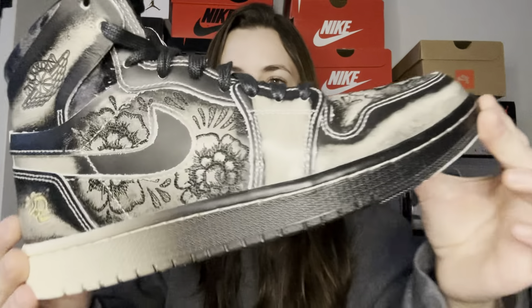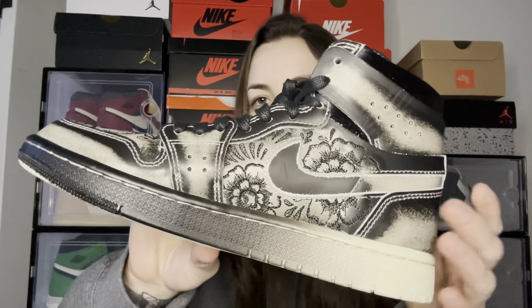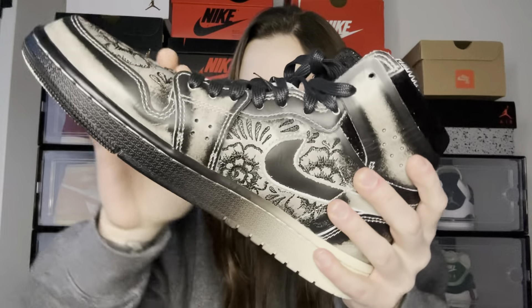Let me know what you guys think of these down below in the comments. Definitely tell me if you've even seen these before. I know it's kind of late — I probably should have done this video a few months ago but I haven't really gotten around to it until now. But yeah, there we have it: Jordan 1 Zoom, Dia de Muertos, Day of the Dead. Oh, and also before I go — this is the other shoe. I didn't want to grab it earlier because it had the tags.